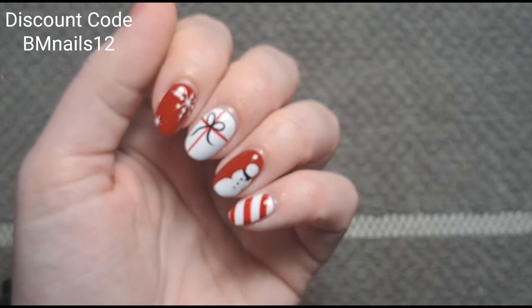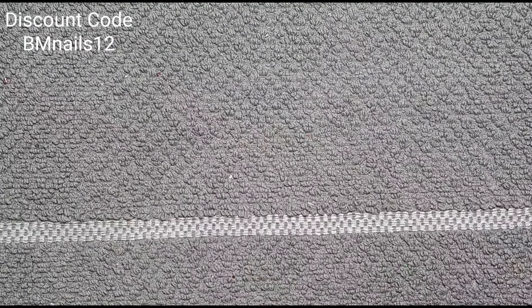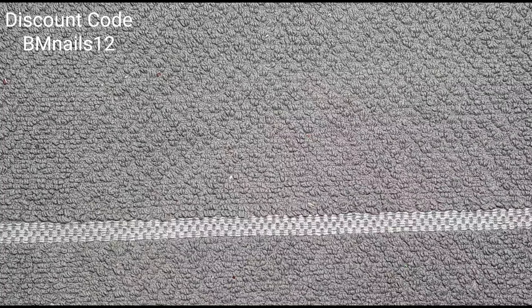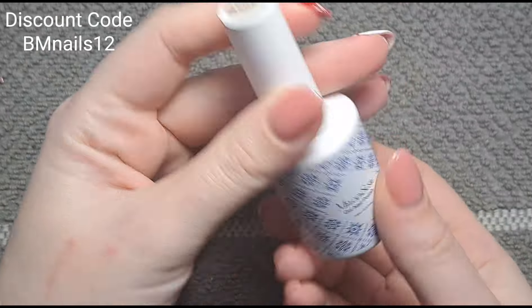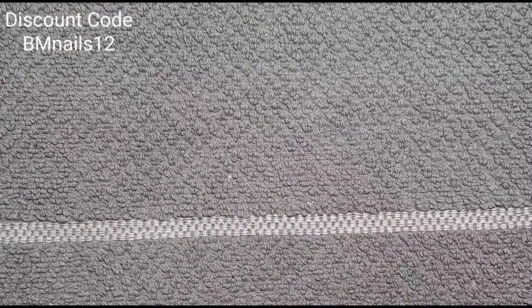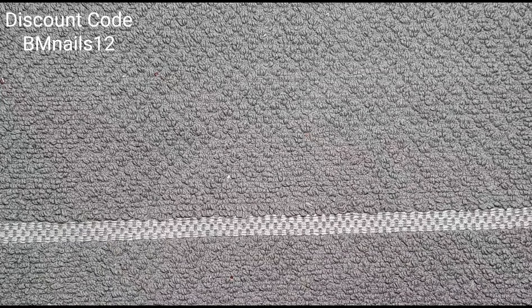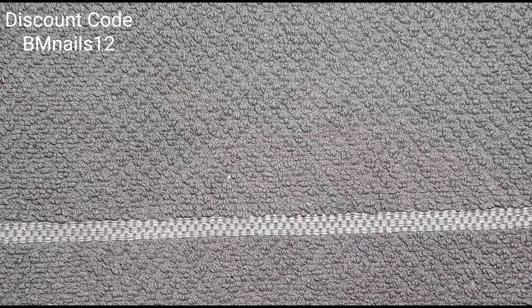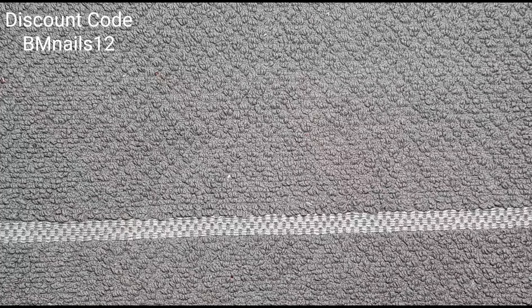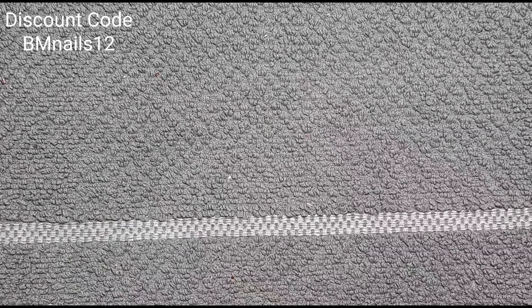This is how the nails turned out — I hope you enjoyed this video. Thank you so much for watching and thank you to Melody Susie for sending me the lamp and the gels. I can't wait to do a video with the other color because that is just stunning. If anyone's got any inspiration for using that color please pass it on! I will be back very soon with another video — bye!